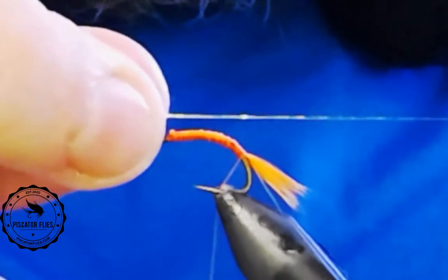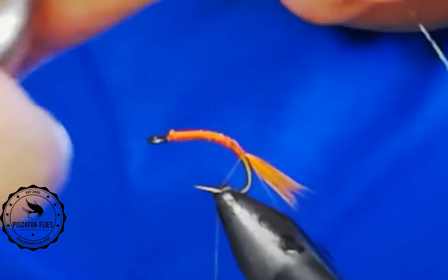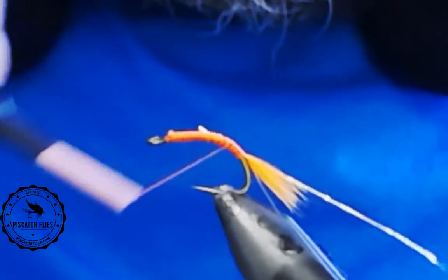Next, I'm going to tie in the rib for this fly. I'm going to use a piece of holographic silver tinsel. I'll tie it in on the close side and wind that back up.